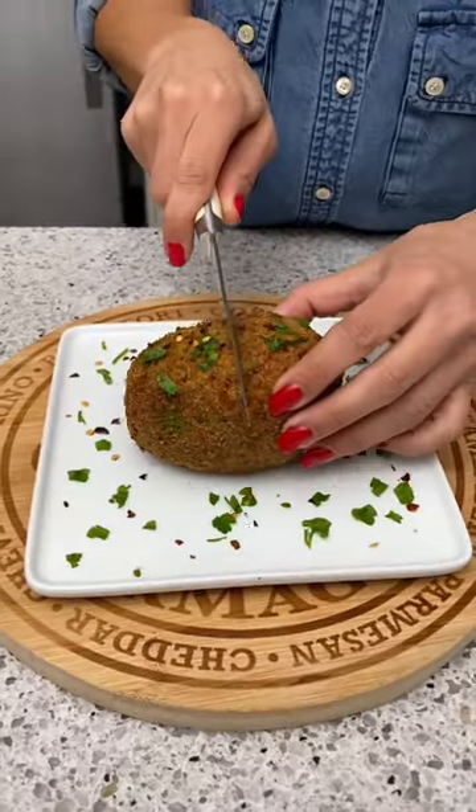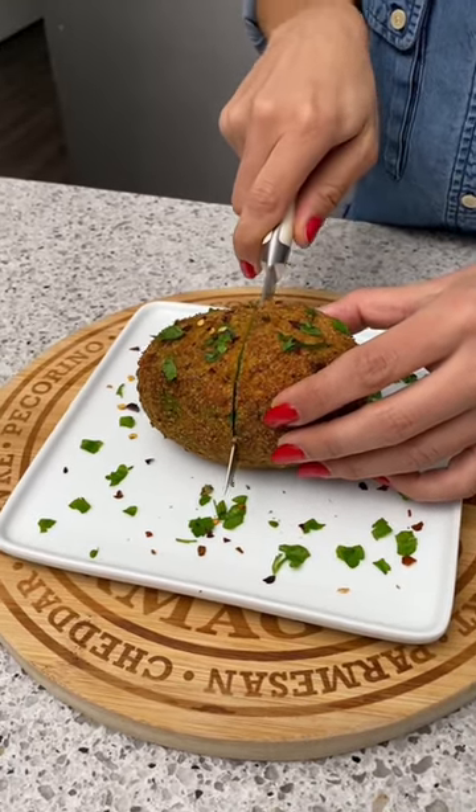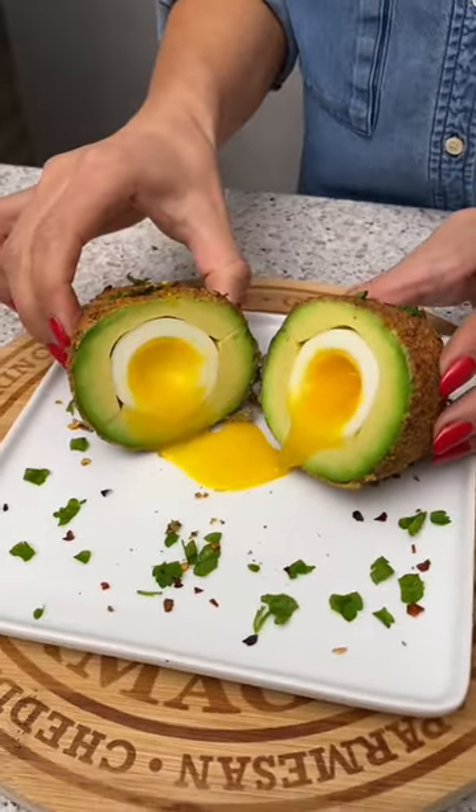Let's do it. Nice — definitely wow, that looks so good, that's actually so good, that's so bomb.